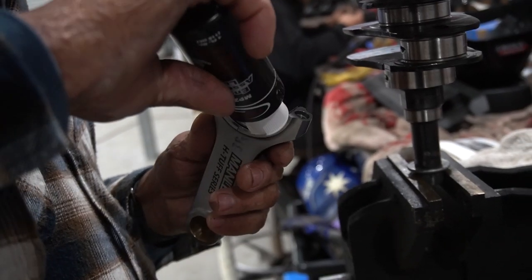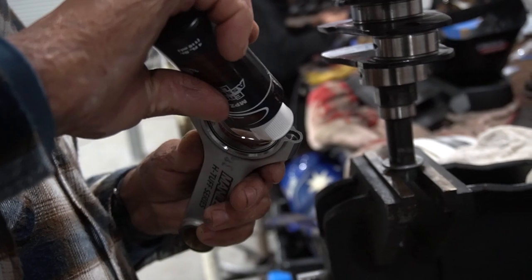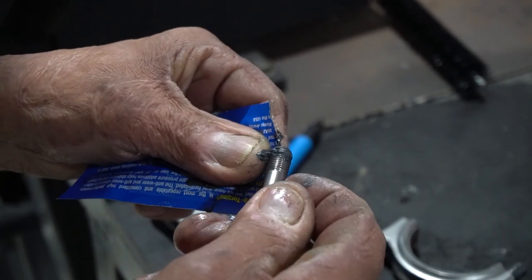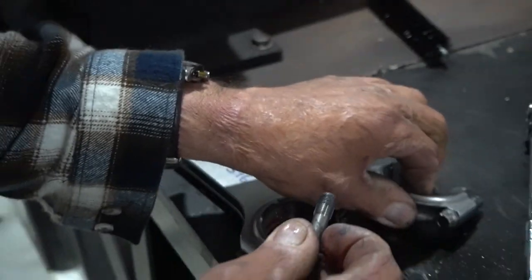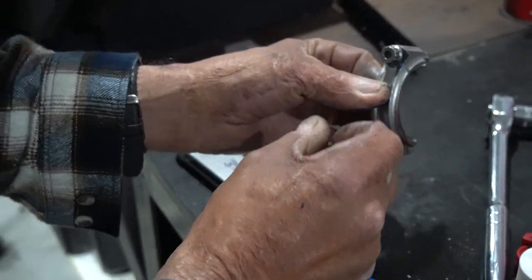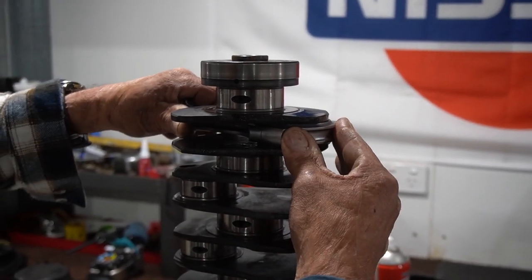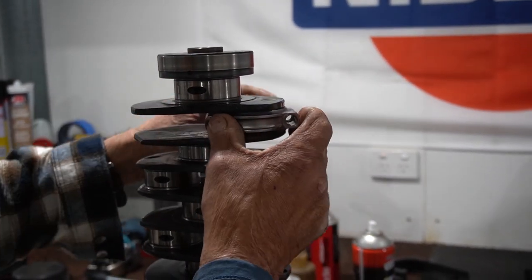Now it's time to start assembling the rods onto the crank. We coat the bearings in assembly lube and ensure that the bolts have an adequate amount of ARP thread lube on them — this ensures accurate torque can be applied and avoids binding or friction on the bolts. These are all torqued down to the manufacturer specs supplied by ARP.